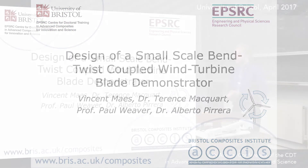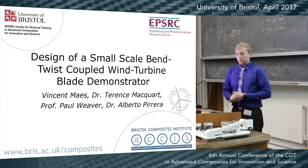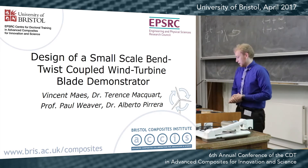Thank you, Ian. Hi, my name is Vincent, and today I'll quickly take you through the work that I've been working on during my XP and that I've now continued into my PhD.